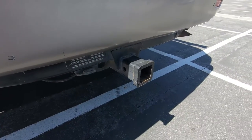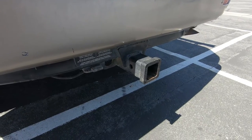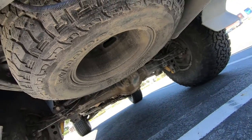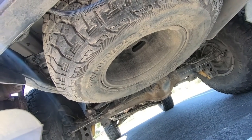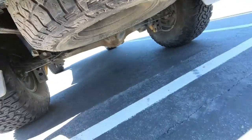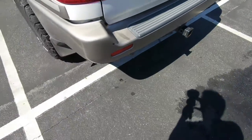Back here we've still got the factory tow hitch, which we use for towing when we take the race car out. Underneath you'll see the spare tire in the stock location — this one is not technically the same size as the tires on the vehicle, but oh well.